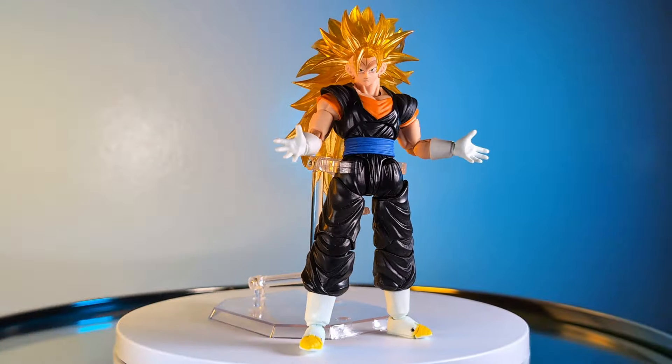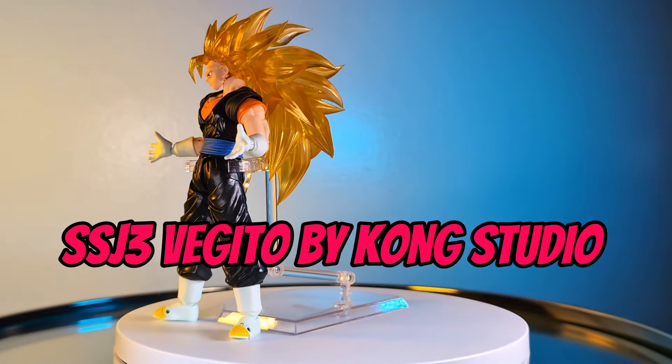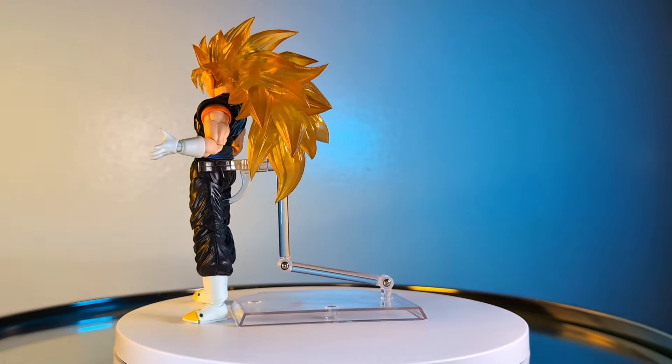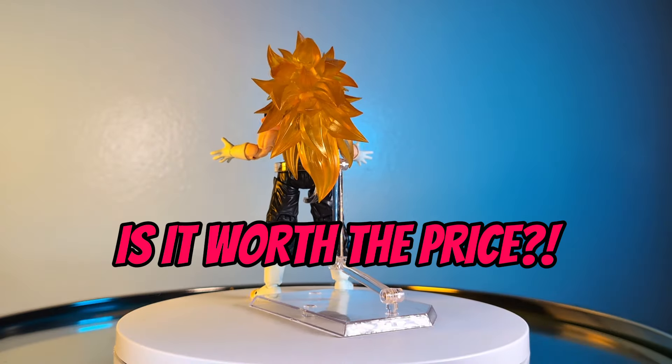So, out of the box, we have the limited edition Black Yi version of the Super Saiyan 3 Vegito by Kong Studios, now known as Beast Deity. But is it worth the price?